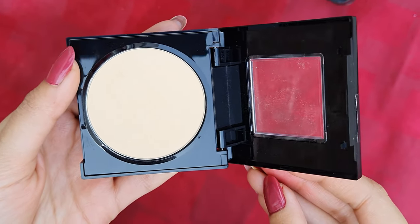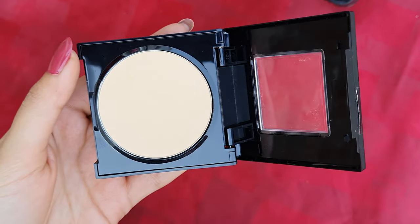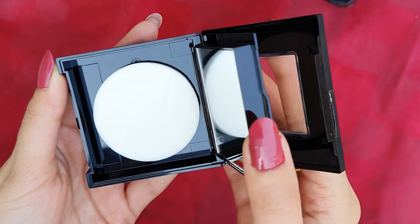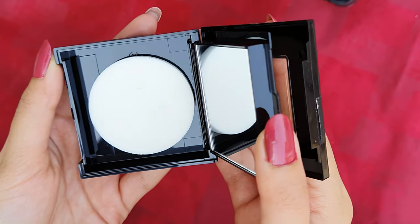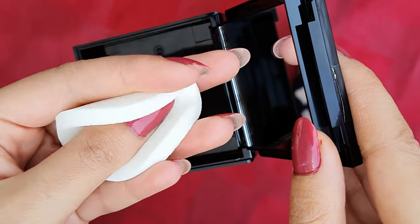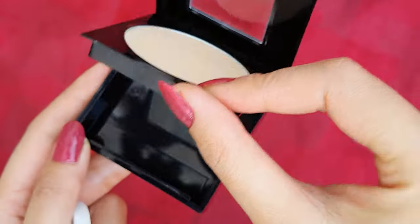You don't get a mirror on the top. To access the mirror, you have to flip it down. There is a different separation here — you can get a full-size mirror in a square shape. You also get a puff, which is very good quality. You can definitely use it, though I personally prefer to use powder with a powder brush.